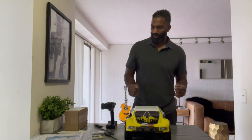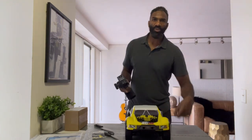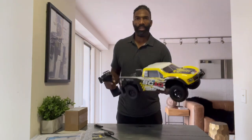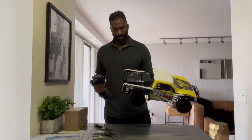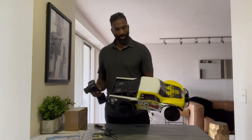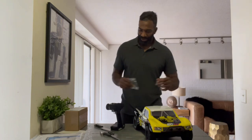Alright, ready to rock and roll! I've got my batteries put in and the car turned on. Once you lift the hood up, there's a little switch that turns on all the guts — the engines and such. I also have a portable battery charger here, and we're going to take this baby outside and give her a little run.